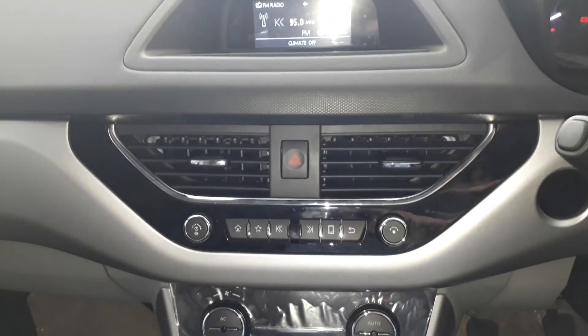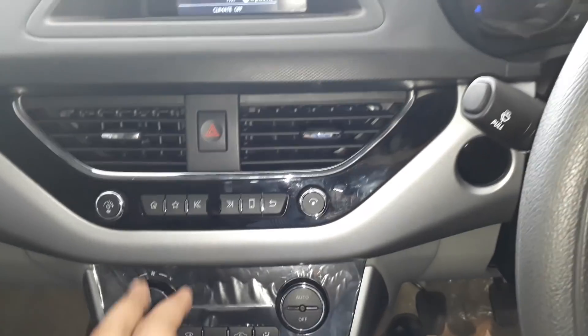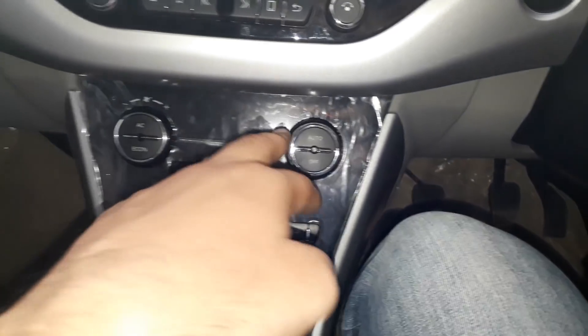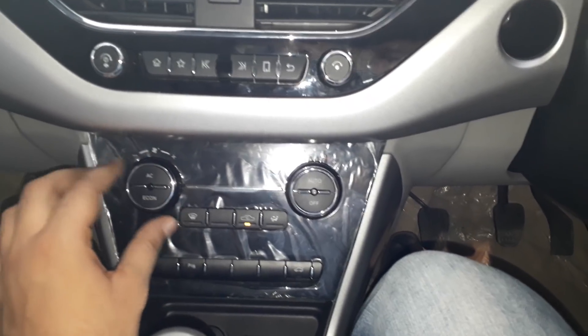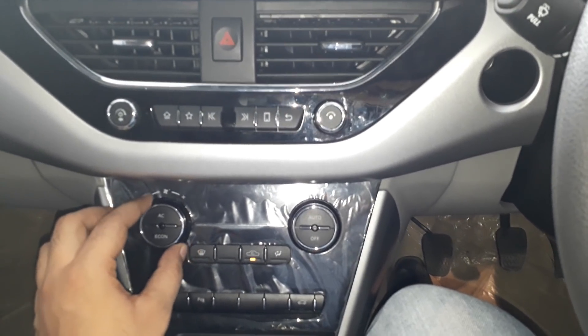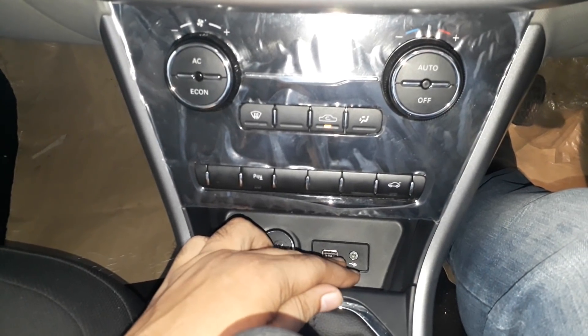Let's go down and see the changes. The AC panel is the same. On the side, the chromium insert can be located here under the controls. You can see the AC controls and the side button at the back opens and returns. There is a rotary dial. You can access it to the side. We also have USB ports available here.